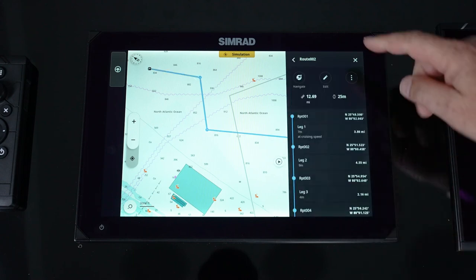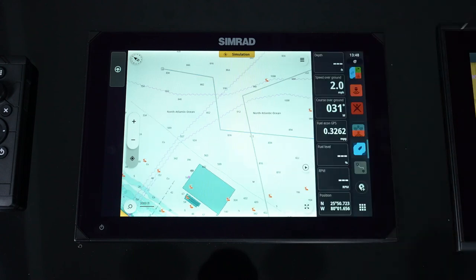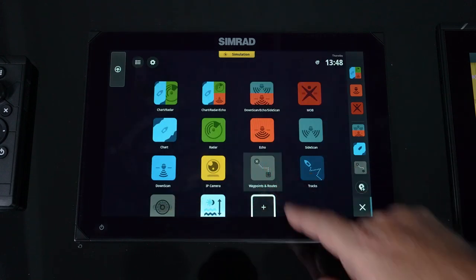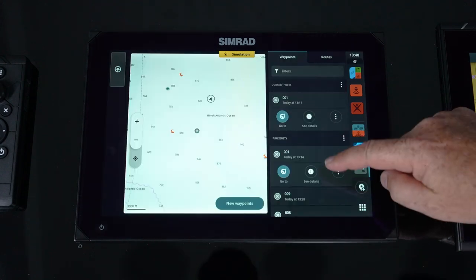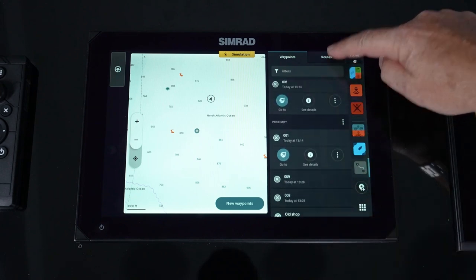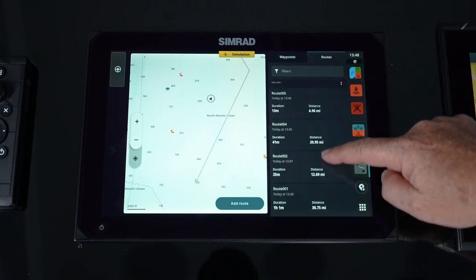Simply hit finish and save. Or just like our waypoints, we can also go into our waypoints and routes menu and pull up these individual routes and do the same thing.